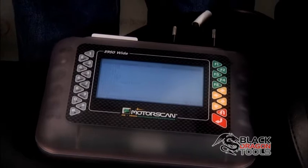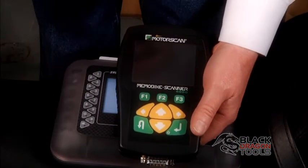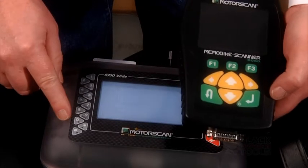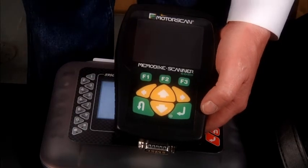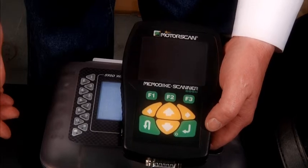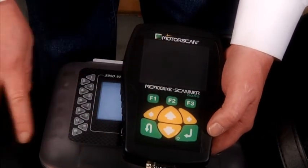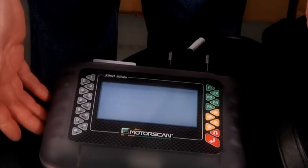As far as other diagnostic systems that we have available, this is the new MS 6050 unit. This unit has the same exact software as the MS 5950, but in this case here we allow you to just activate the manufacturers that you need. So for instance, if you're a shop that's just working on Hondas, you don't need all 40 different manufacturers — you could just activate the Honda software on the 6050. The software is identical to the 5950.